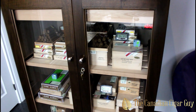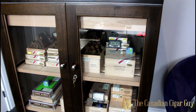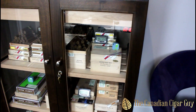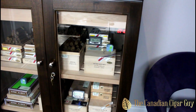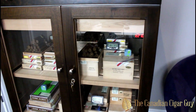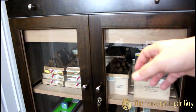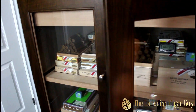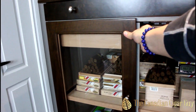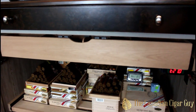Welcome back, my fellow aficionados. As promised in this episode, we're going to do a quick little tour of my Aristocrat humidor inventory — minus what is coming this weekend at the time of making this video. You'll get an idea of what I have here right now. We're going to have the fans running, so I'll do the pullout drawer.